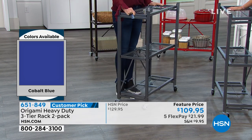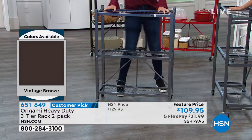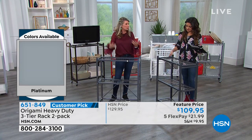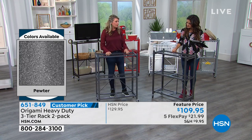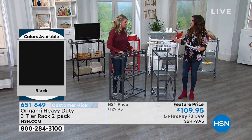Then you put the top shelf, swing it over — it's already attached — and there's one little clasp that holds it in place. You can have the wheels on or take the wheels off. I personally love the wheels because I'm constantly changing how I use these in my home. With the wheels on, you can use 75 pounds of weight on each shelf. You're getting two of them today, and there are beautiful colors to choose from.